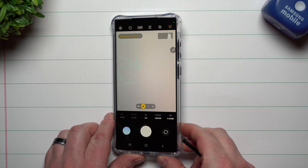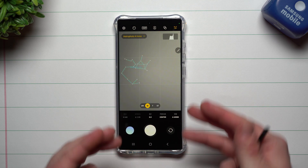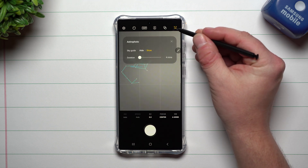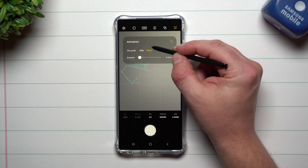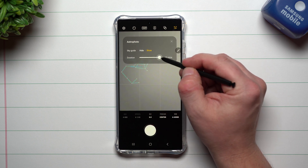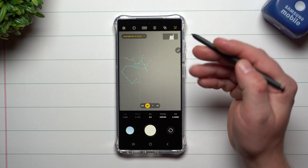This phone is pointing below me so it's just showing you kind of what is around. As you are moving and walking around, you're able to see the guide of whatever constellation you'd like to take a picture of. I would always just have this on to show, and you can change the duration — four minutes, seven minutes, or ten minutes.